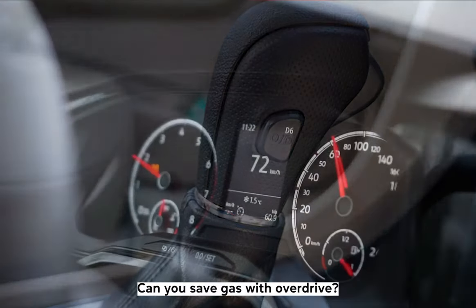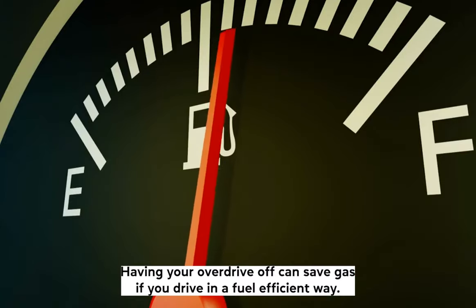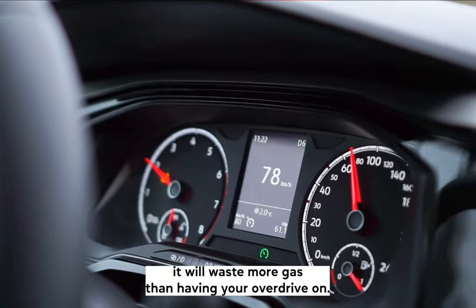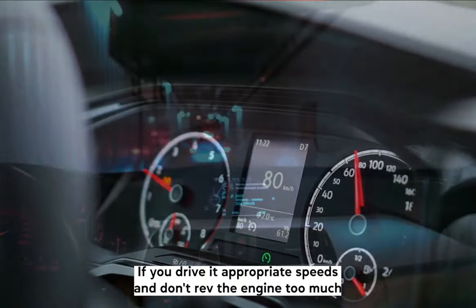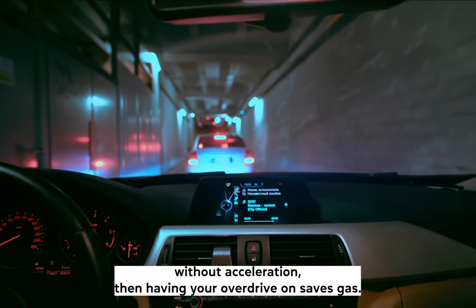Can you save gas with overdrive? Having your overdrive off can save gas if you drive in a fuel efficient way. If you rev the engine too much when you are not accelerating, it will waste more gas than having your overdrive on. If you drive at appropriate speeds and don't rev the engine too much without acceleration, then having your overdrive on saves gas.